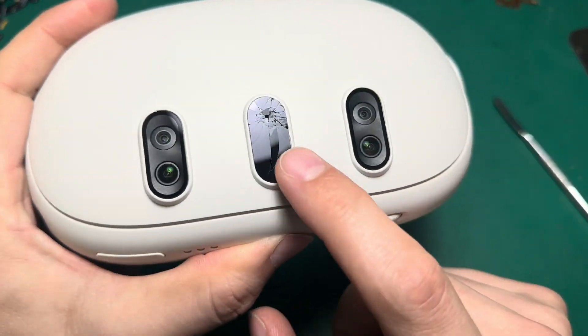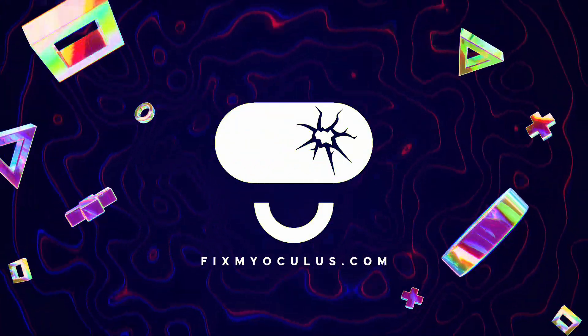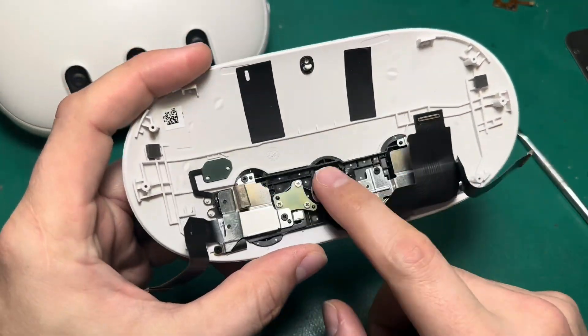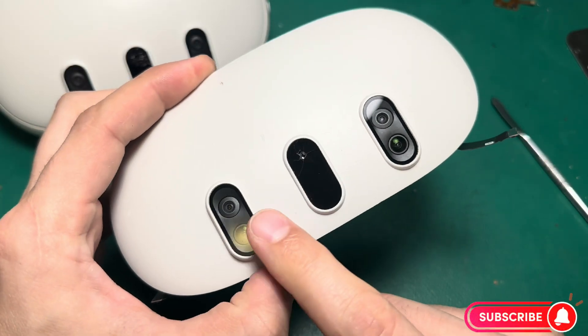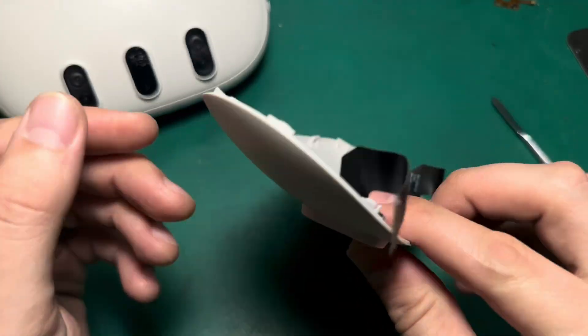Today I'm going to show you how to repair the depth sensor on the Quest 3. In order to properly do this repair, we need to understand exactly what's going on with the faceplate and how this assembly of sensors and cameras works.